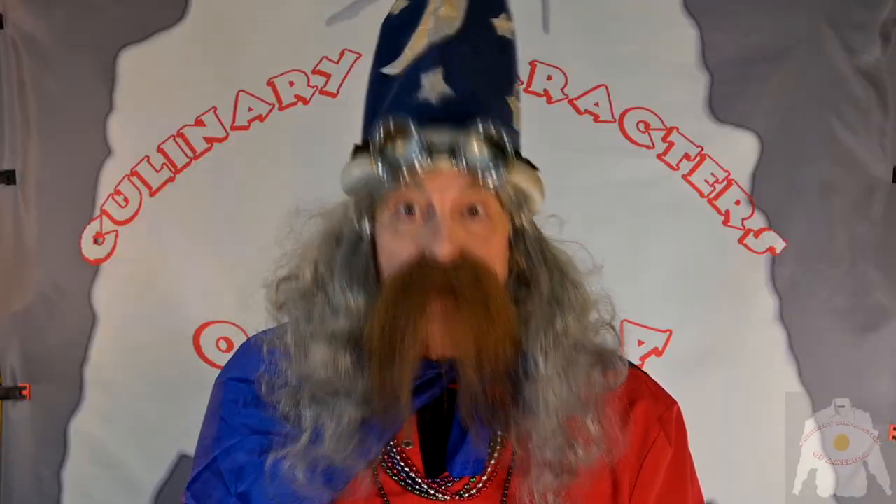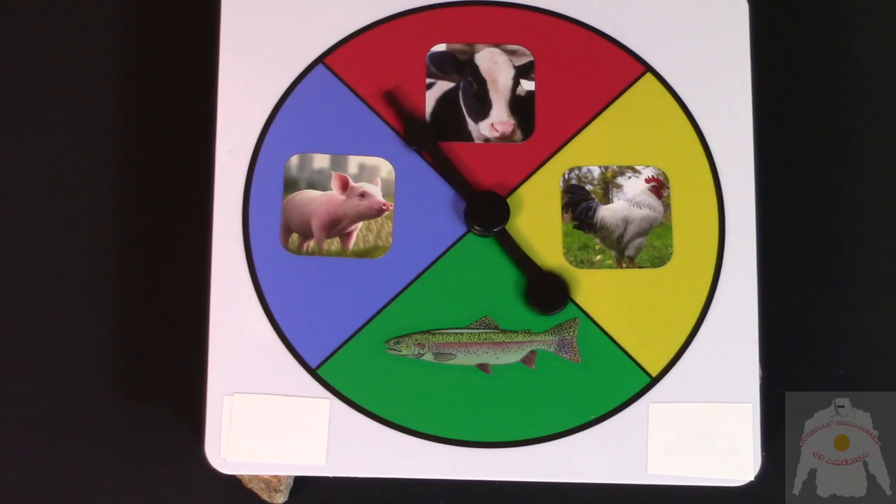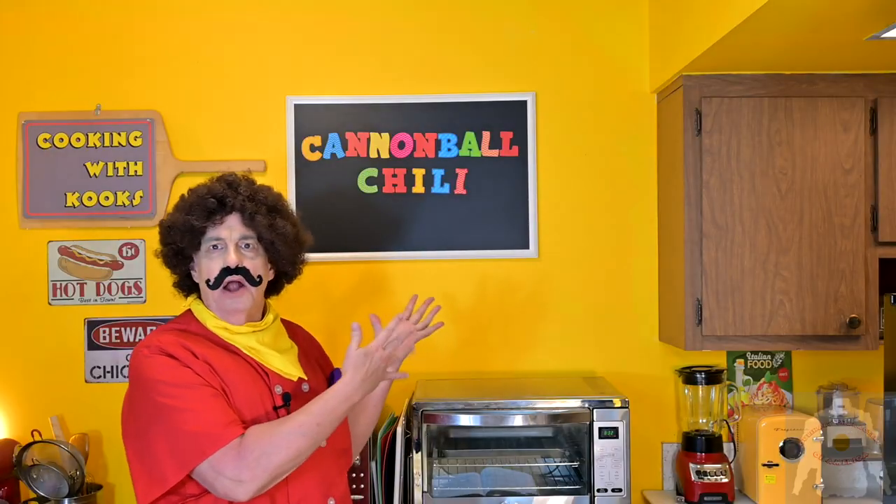Now we are going to turn everything over to Grandpa Wizard, who is going to spin the meal wheel! Ha! Ho! Mortals! It's time to spin the meal wheel! And here we go! And it's beef! And this is the perfect opportunity to make my special cannonball chili!